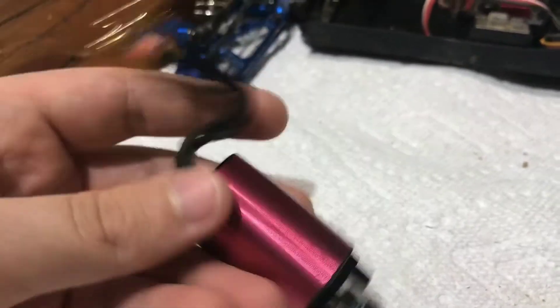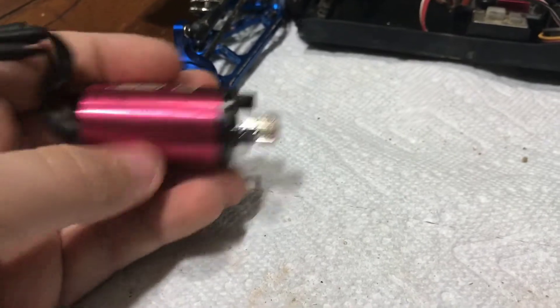Now we have the lock tight on. We have to let it sit for a day, which will suck. I will check back in with you tomorrow to see how this is running.